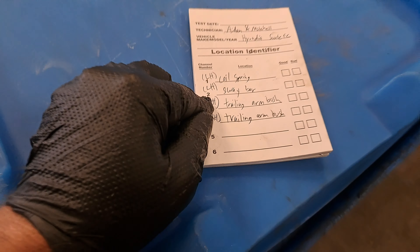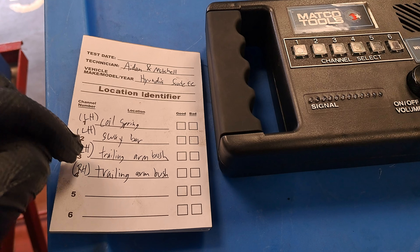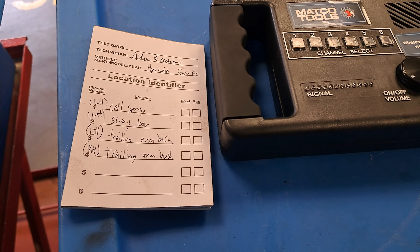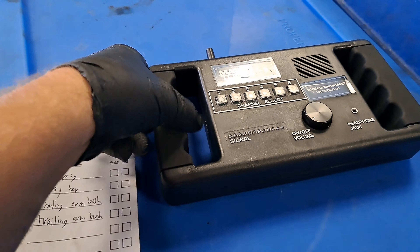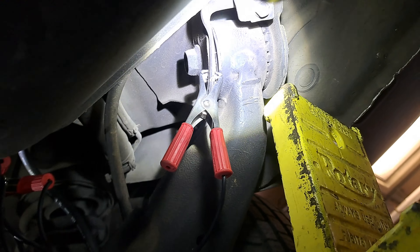What do you think is the loudest? Matty, what do you think? Let's go ahead and look at that. Three is the left trailing arm bushing, so let's go back up and look at that. As we're going up on the lift right now, we'll just do a quick explanation of what happened. When we put each of these four channels on something, it's because we're trying to track down the noise. Three being the loudest, we think is going to be the left side trailing arm bushing. So we're going to lift it and take a look at that number three area.